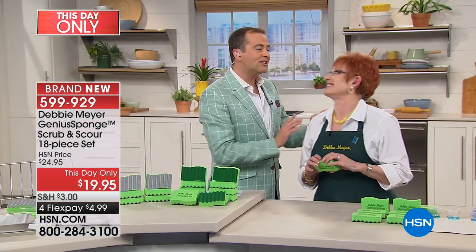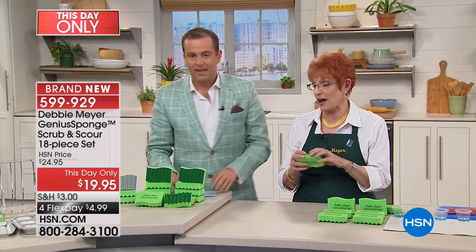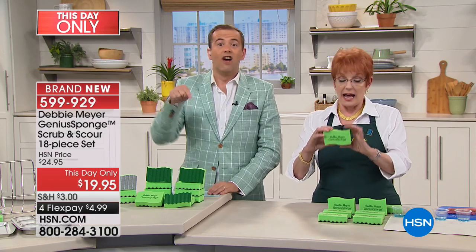Debbie, I will not fib to you. As excited as I am about our today's special, I'm also very excited about this. Honestly, he's one of the first adopters of my sponge. I love these.